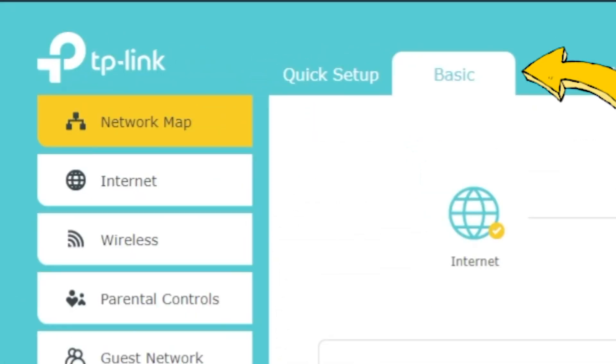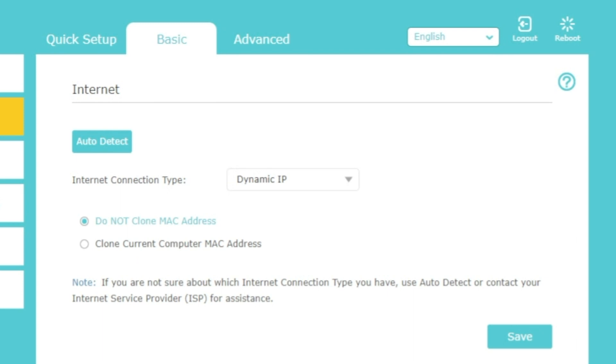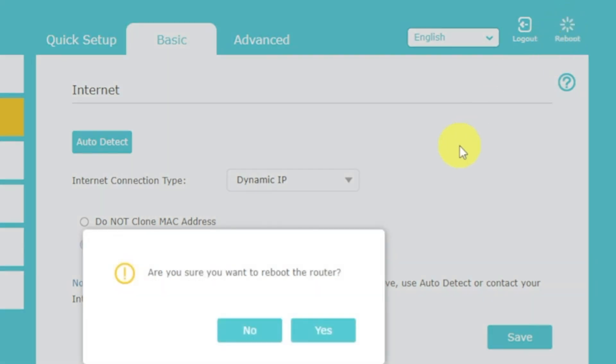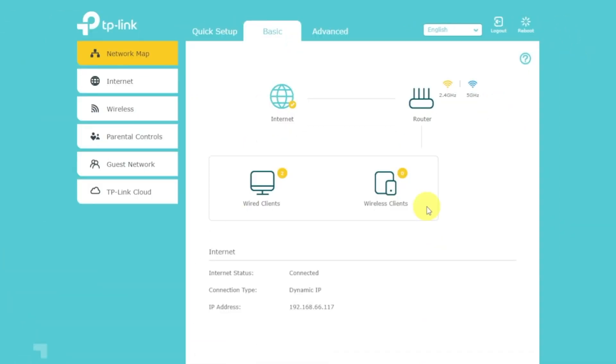If after all manipulations you still have no internet, go to the Basic tab, then select Internet, and then Clone MAC Address. After that, save the settings. Reboot your router and after a couple of minutes, check the internet connection. If internet still doesn't appear, contact your internet service provider — they will tell you what type of connection you have and what other settings you need to configure.